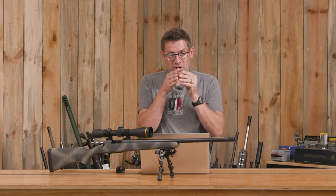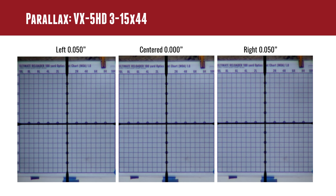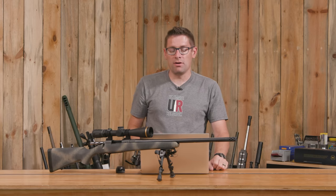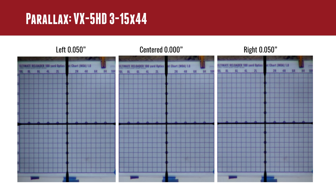The next test was parallax. We take the camera from being completely co-linear with the centerline of the scope, move it to the right 50 thousandths of an inch, back to center, then over to the left 50 thousandths of an inch — all with the parallax setting set to the range we're testing at, in this case 100 yards. Will the optic work correctly to account for head movement? You move your head side to side to make sure your parallax is perfect and you don't have POI shift going on. All three of these charts look identical, so the parallax setting is working perfectly.